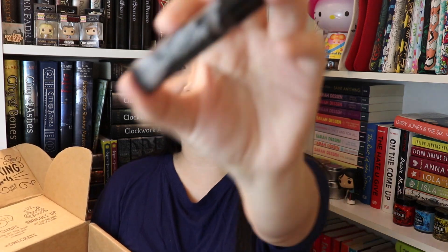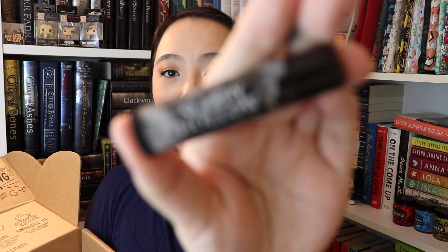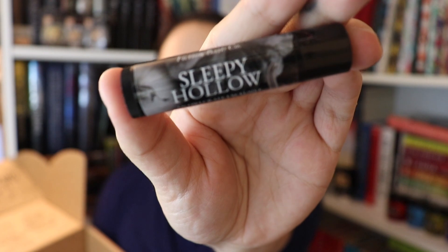The next thing I see in the box is a lip balm and this is called Sleepy Hollow — an Owlcrate exclusive. It is pumpkin spice flavor, which I'll probably have to give away because I don't like pumpkin. I know it's very sad — a lot of people tell me that. I just don't like pumpkin; I don't like the smell or the taste of pumpkin. So it is what it is.